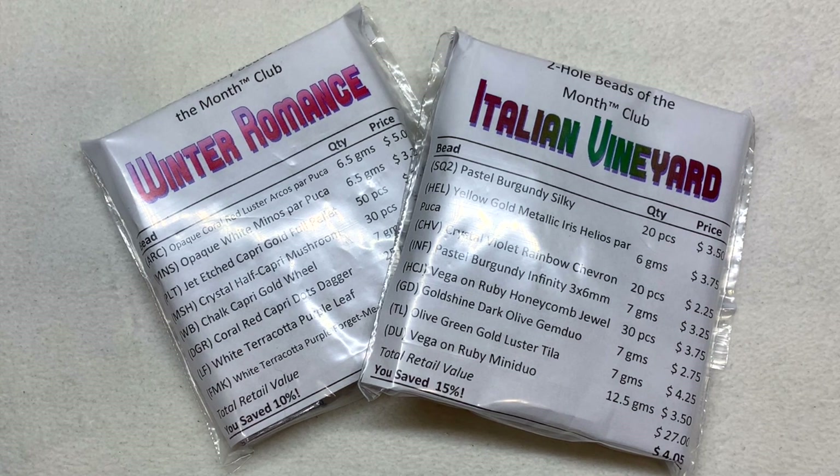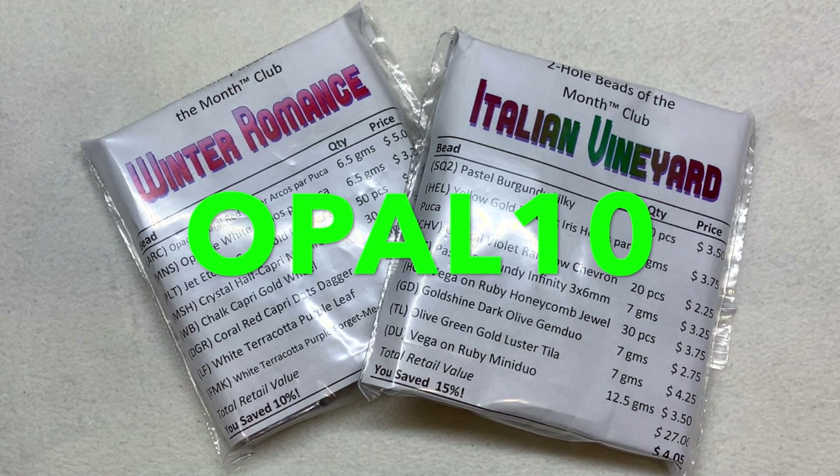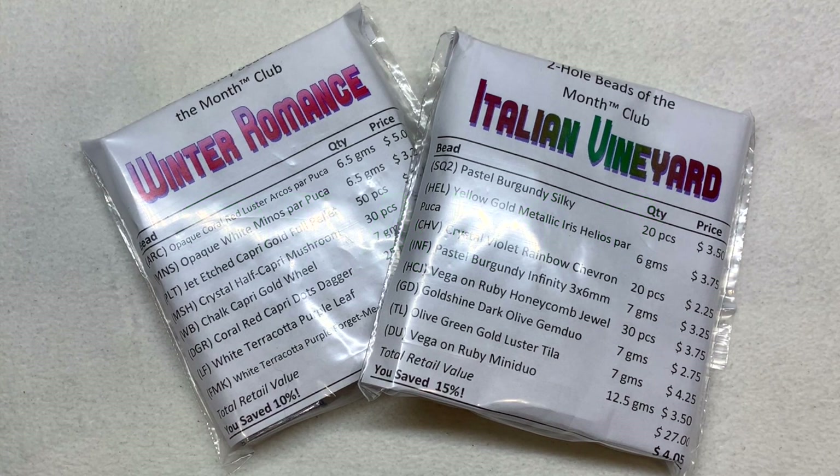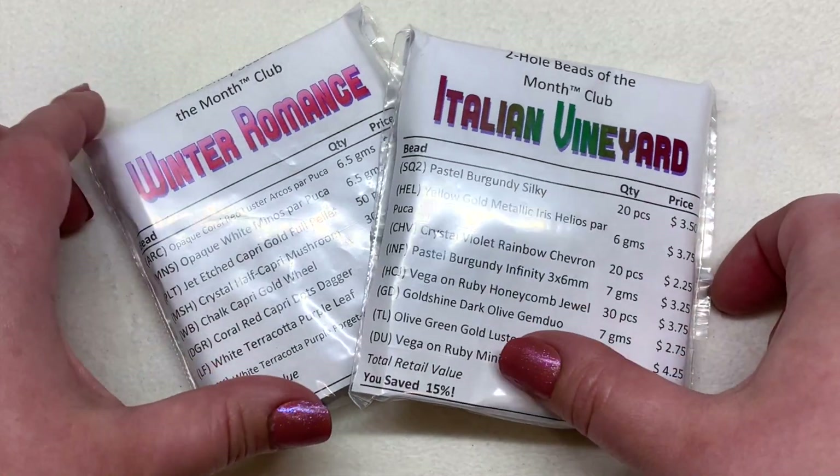You're also welcome to get more than one type of club per month, so all those details will be on their website. I also have a coupon code — it's OPAL10 — that will save you 10% off the first month of your first subscription if you'd like to try them out. They even offer an optional findings subscription add-on pack that I shared in a video from Saturday.